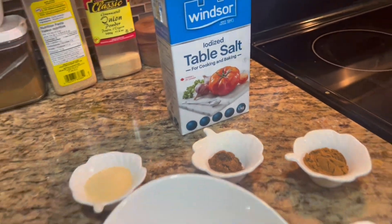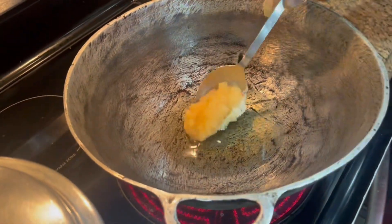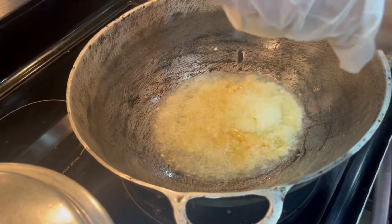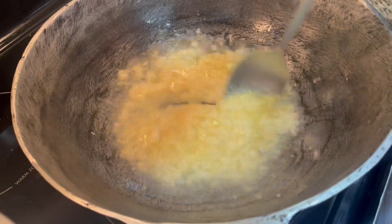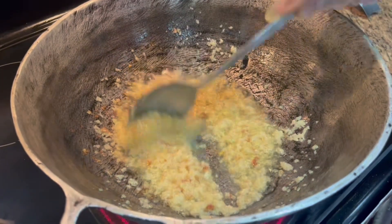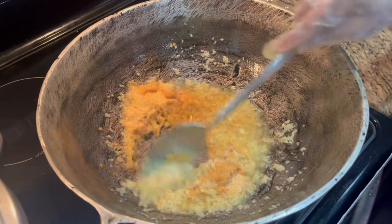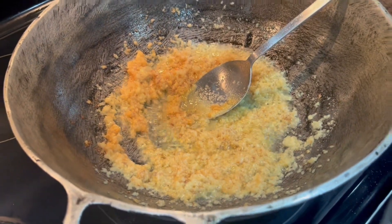My oil is ready and I'm going to go ahead and add my ingredients in. I'm going to fry it until it gets golden and brown. I'm going to add my onion powder, garlic powder, and just give it a stir. And then I'm going to add my pumpkin in.